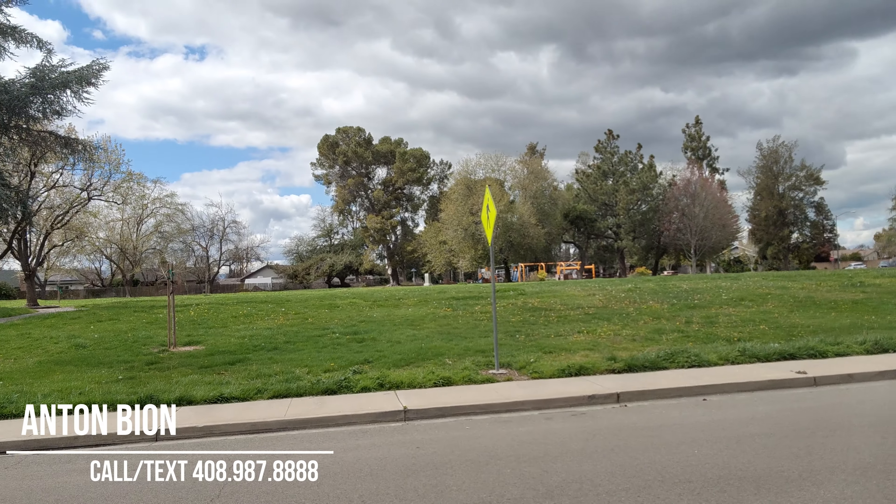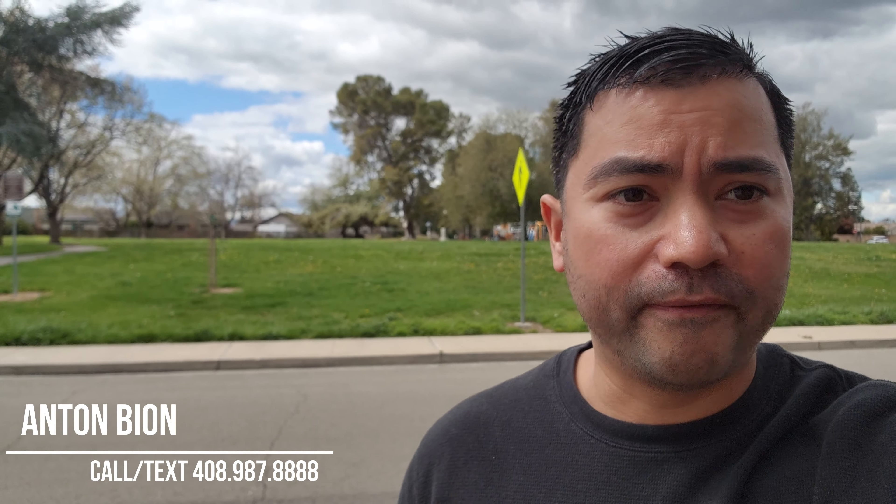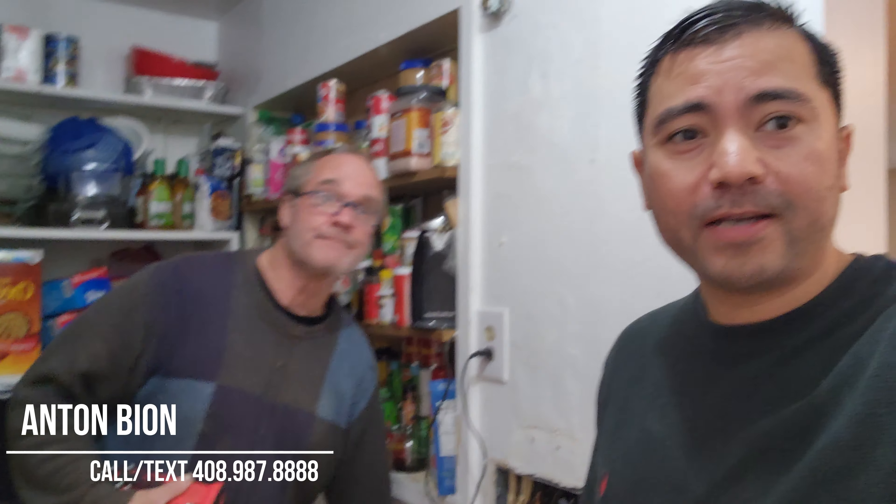Just real quick, look behind me — this is so beautiful. We're right in front of a very large park, which is very desirable, especially if you have children. Even if you don't, the fact that this park is right in front increases the value of the property and its desirability.